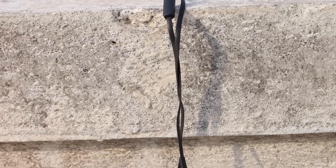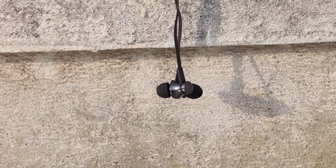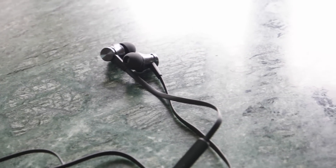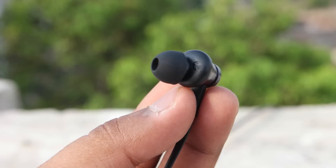For a price tag of 500 rupees, I haven't seen any earphones come close to these in terms of build quality — they are very well built and premium. These earphones are also available in white color, but I got the black variant because it won't get dirty as easily.